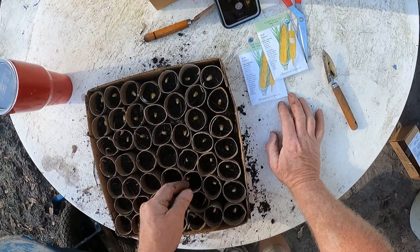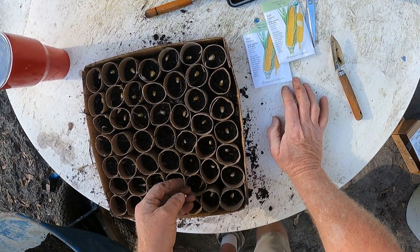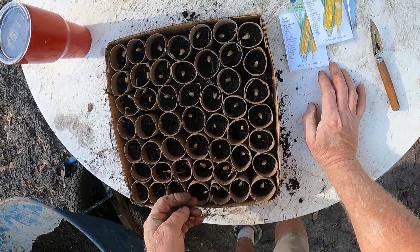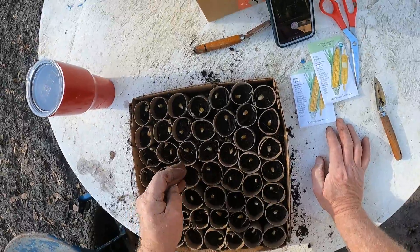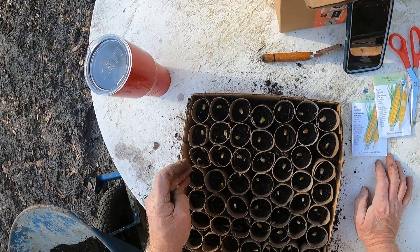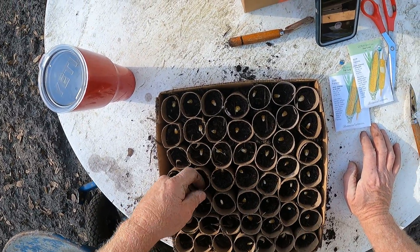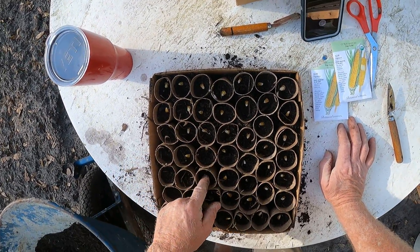The bad part about it is this is a lot of work doing this. I personally want every seed to germinate and come up and give me some corn, because this is rough on the back and I don't want to have to do this too many times.